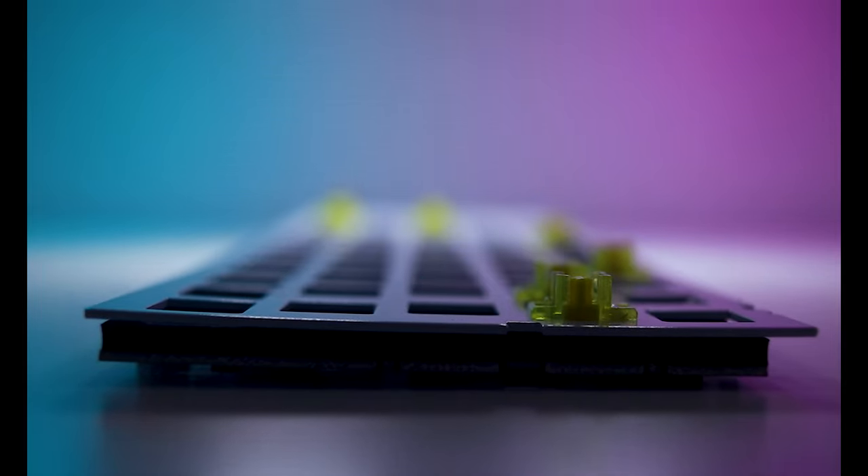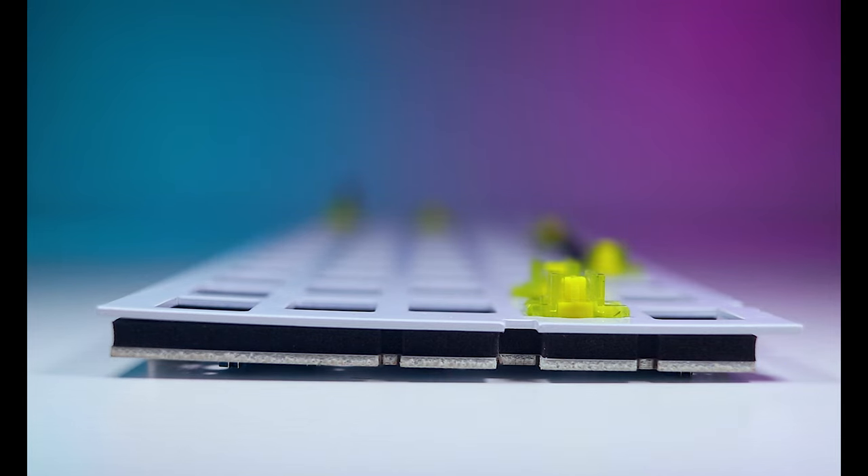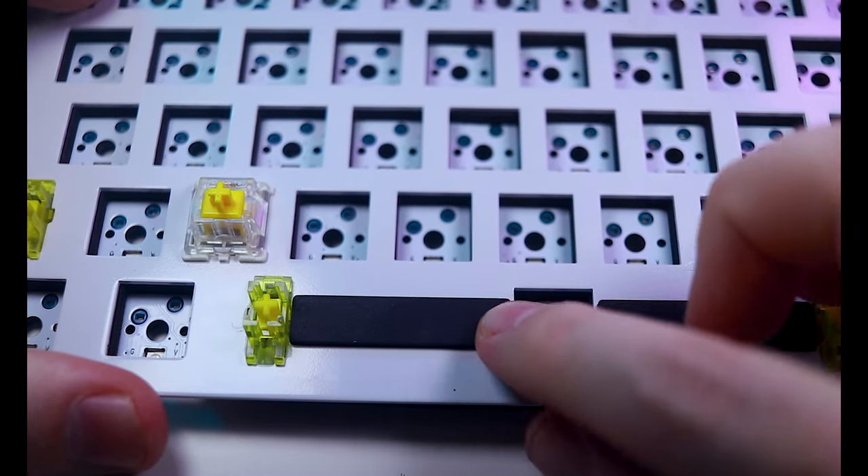Backplates are usually selected alongside PCBs, as the key sizes and spacing need to match perfectly. This kit came with an aluminum backplate already attached to the PCB, with a thick piece of poron foam sandwiched between them. The foam reduces rattling and other unwanted noises and improves the overall typing feel. The backplate also came with foam padding under the space bar. Wireless connectivity is also a consideration, which will involve implementing a battery and may require some additional work when it comes to configuring the firmware.